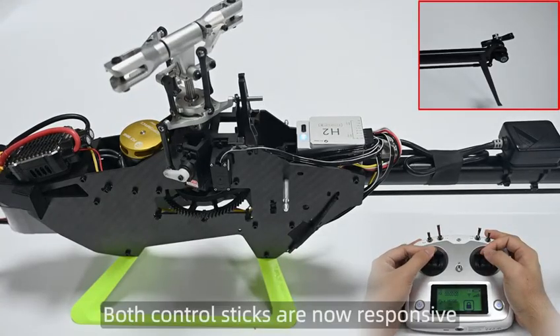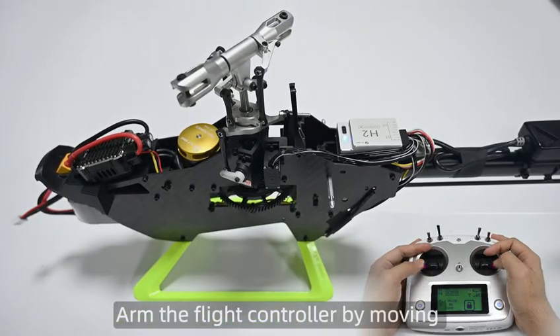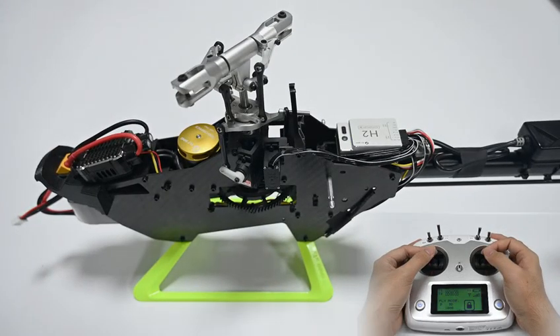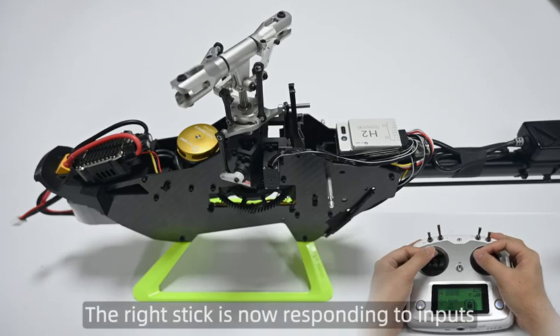Both control sticks are now responsive. Arm the flight controller by moving both sticks to the outer corners. Blue light is flashing. The right stick is now responding to inputs.